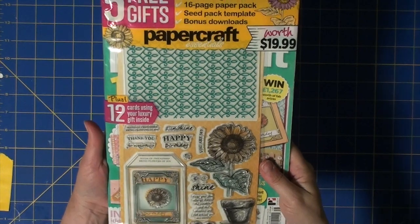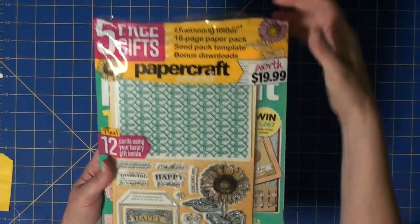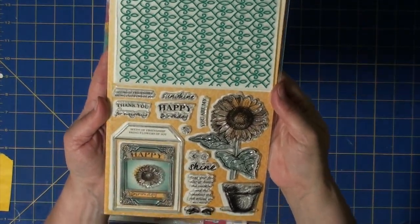Hello Crafty Friends! Welcome back to my YouTube channel. I have a video for you today to show you how I created a seed packet shaker card from this free gift from Papercraft Essentials Magazine.